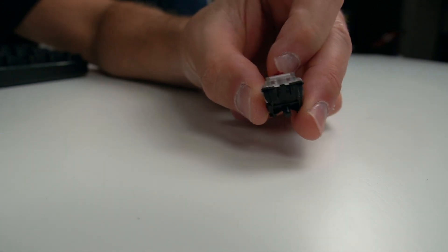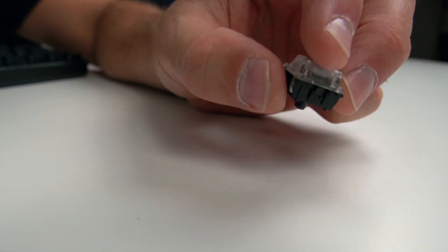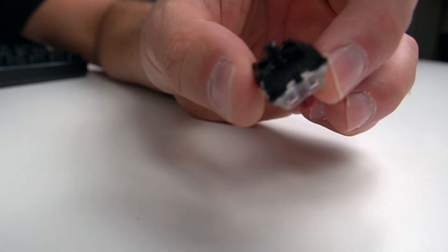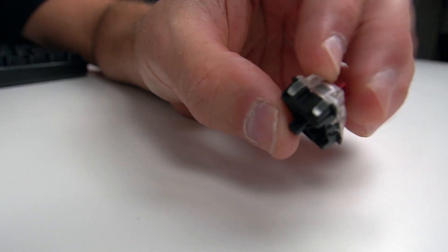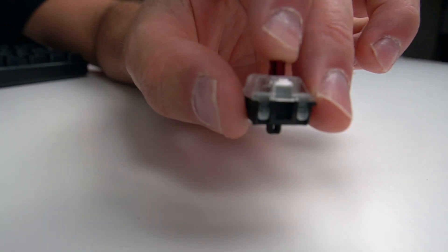So what the heck is an optical switch? This is my first time using an optical switch keyboard. Here's the switch right here and there's no metal inside it whatsoever. When you press the switch, it just slides right down into that hole — you can see it fill the gap right there.